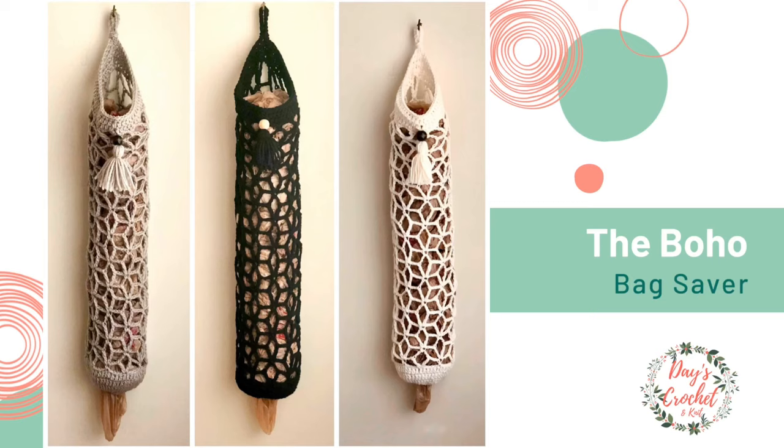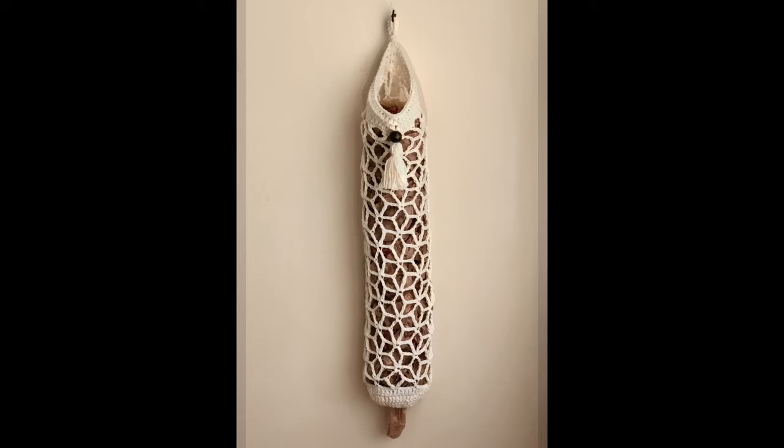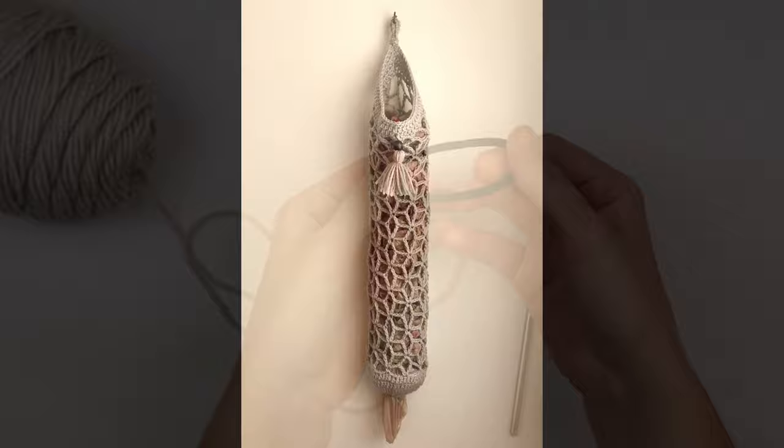I designed this grocery bag holder to be modern, functional, and beautiful. The intricate design will have you wanting to put it somewhere on display rather than hiding it away in the pantry, and it is surprisingly very easy to create. Stay tuned for a full list of supplies — see the description box below.